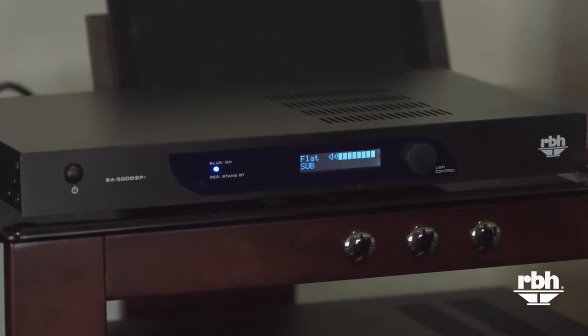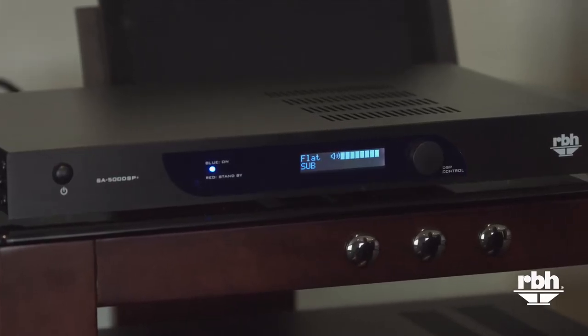This particular amplifier is rated at 500 watts output continuous. It has peak capability of over a thousand watts into four ohms, and it'll actually drive a subwoofer down to a two-ohm load — it's two-ohm stable — although we really recommend it just for use with a four-ohm subwoofer as the minimum impedance.